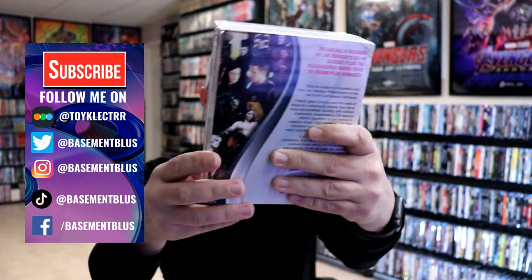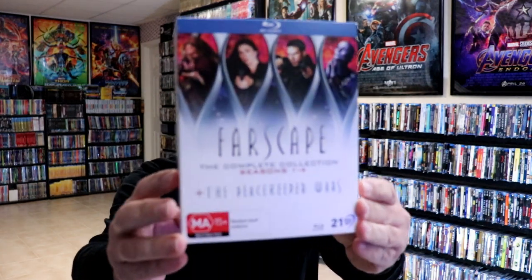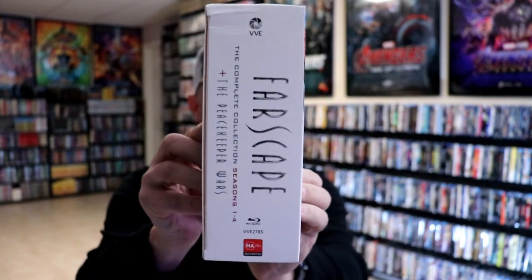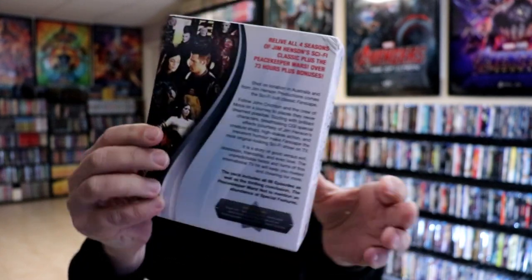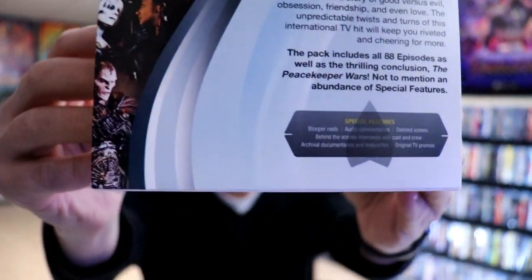Here's the front, and here's the back. Now I'm going to go ahead and unwrap this, and we can take a closer look at this set. I've got the package unwrapped. Again, here's the front of the box, here's the spine, here's the back, and some special features.